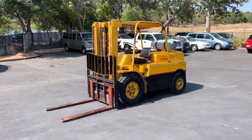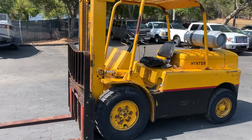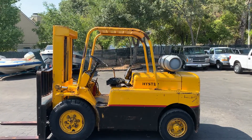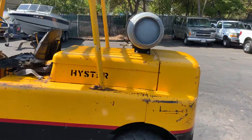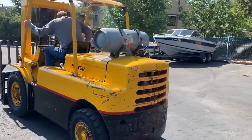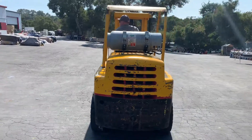Here we are walking up to the Hyster, eight to nine thousand pound, 12 foot lift height. You can see it's propane and has pneumatic tires, so you could take it off asphalt and you'll probably be fine. Brent's gonna start it up for us and give it a little demo.